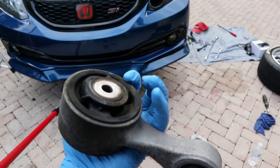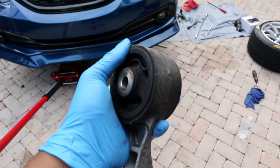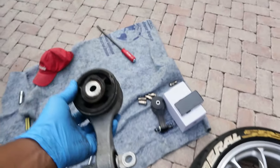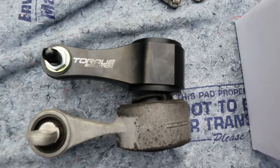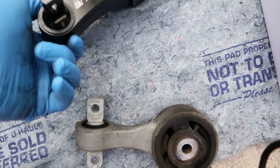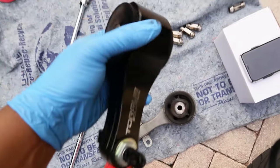The old mount is ugly, bulky, and pretty dirty — and it seems to have quite a bit of movement in it, which isn't ideal. Here's the old mount versus the new Torque Solution mount — look at the size difference. The new one is noticeably beefier and thicker, which should do a much better job of controlling engine movement.